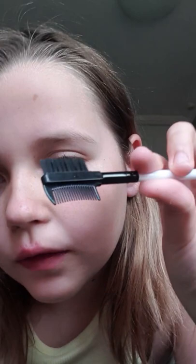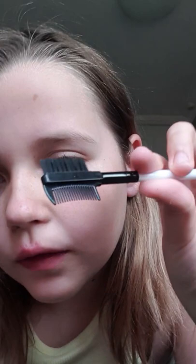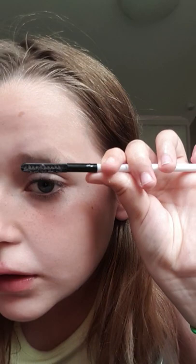First what I'm going to do is brush it all completely down so it looks really bad, to show you how I do it. So I get this bit, brush it up, and this bit I brush to the side like that.